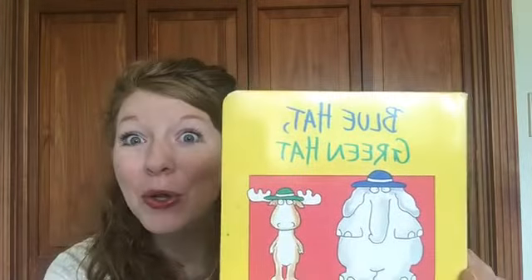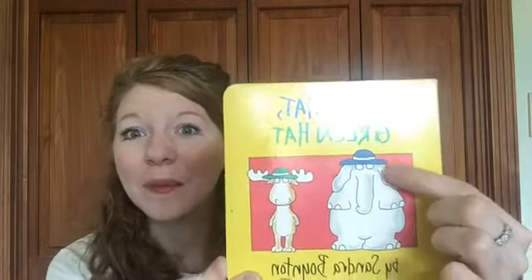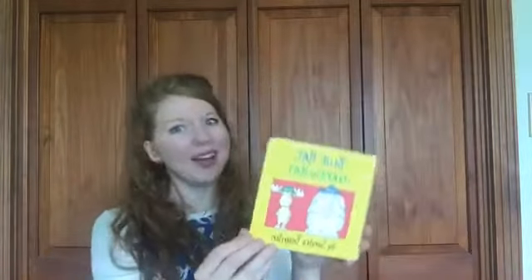All right, guess what? It's time for a book. I am so excited about this book. I know it looks backwards to you guys, but I'm really excited because this book is about colors — it's about a blue hat on the big old elephant, and the green hat on the moose. But since we're in music class, I think we'll sing the book! Let's use our singing voice. This is my singing voice — can you sing it? I love hearing those singing voices. So instead of reading the book with my speaking voice, I'm going to sing it with my singing voice.